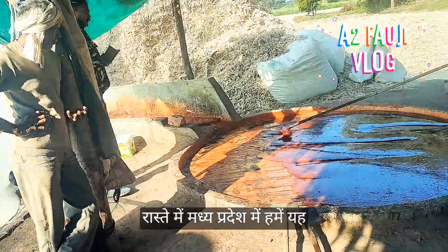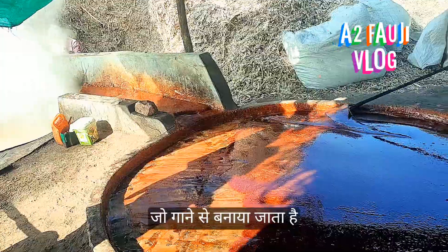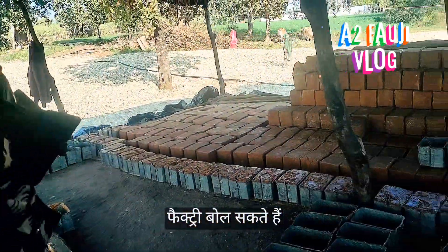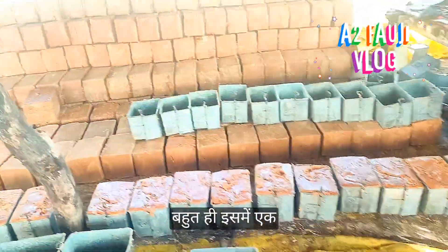In the route through Madhya Pradesh, we came across this village where jaggery is made using traditional methods. It's a small factory where you can see how the village-made jaggery is produced. It's very entertaining to watch.